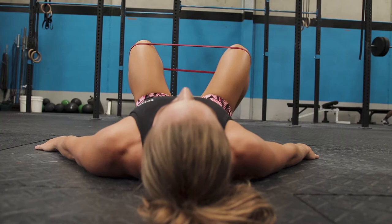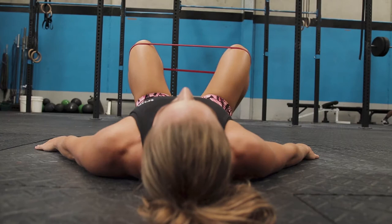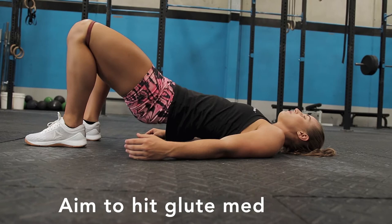In this drill we're looking at hitting 10 glute bridges followed by 10 band pull-aparts each side. The focus is on keeping the knees wider than the feet in order to activate glute meat.